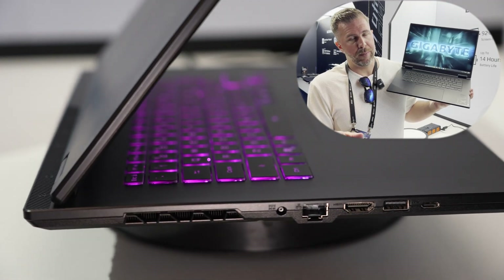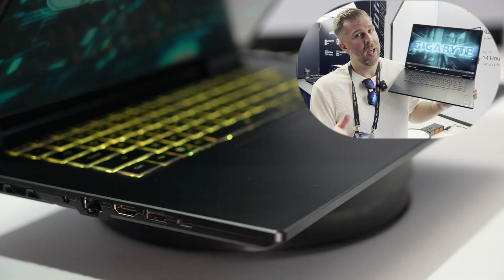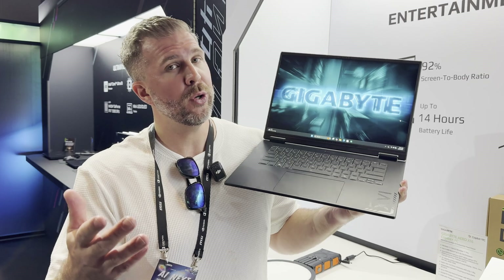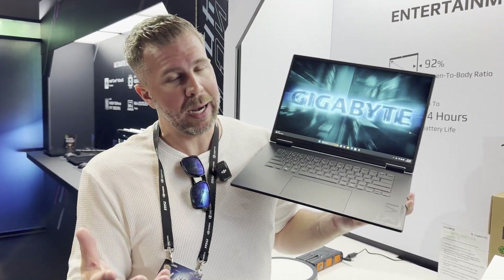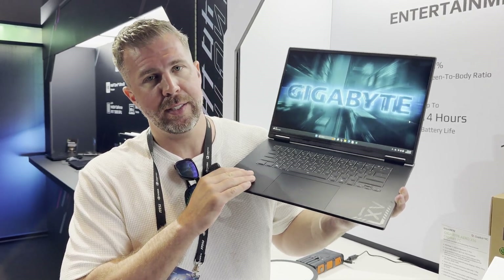Some pros for this system: you have a QHD Plus 2560 by 1600 display, 165 Hz with 400 nits brightness and 100% sRGB, which is quite good for an entry level gaming laptop. That's probably the biggest strength for the system, and it also feels like a really solid build.